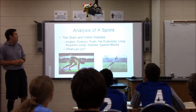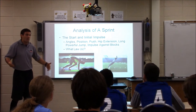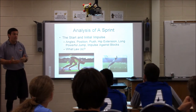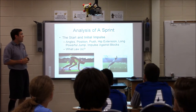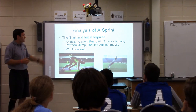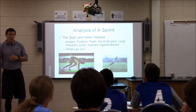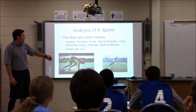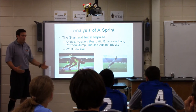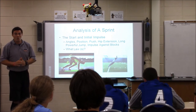We're going to do the analysis of a sprint. Whether you're exiting the blocks, coming out of your stance in football, attacking the ball in volleyball, or driving the line in basketball — we're going to start with the initial impulse for that first step. We're specifically thinking angles, position, push. Exiting the blocks is a lot like jumping: same impulses, longer ground contact time, and we're looking for horizontal displacement.